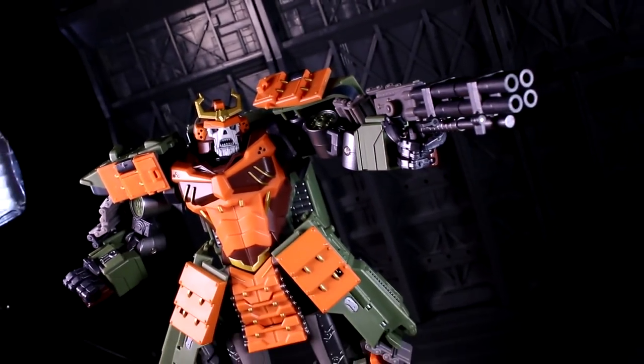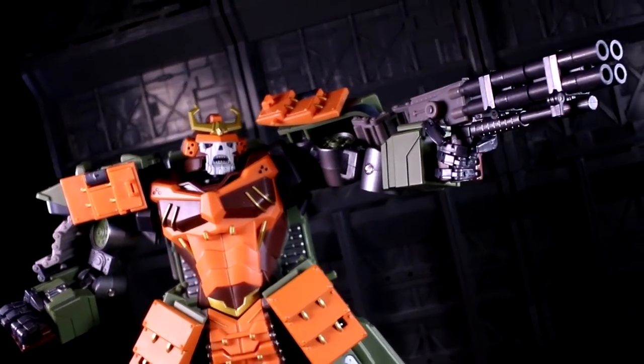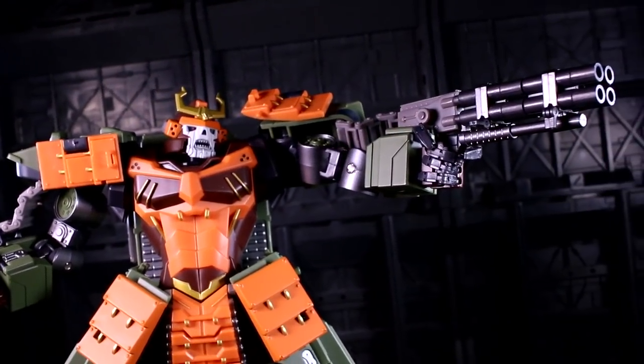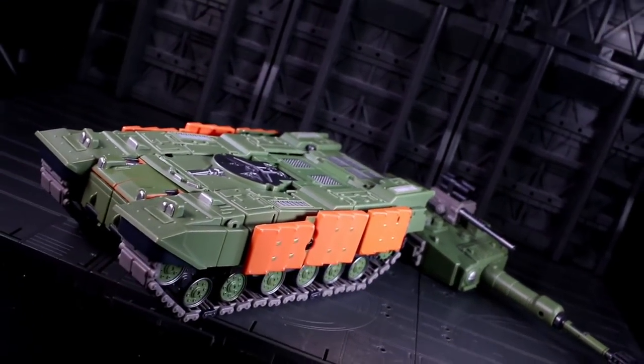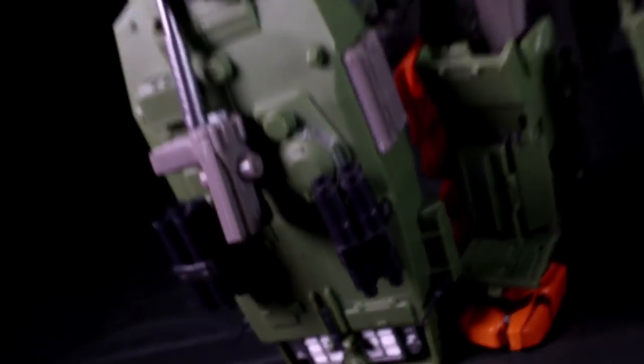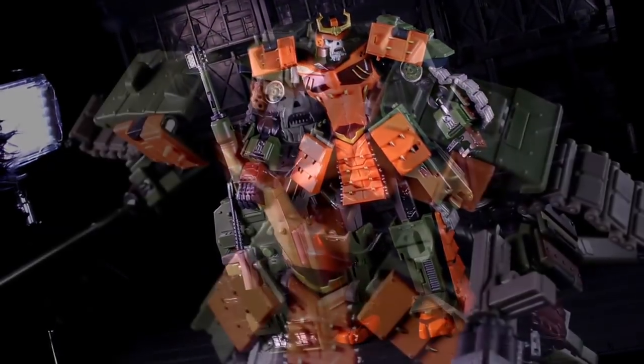His transformation isn't complicated so much as esoteric in places. While the turret backpack kind of has to pop on and off, the fact that Bludgeon can transform from a full robot into a full treaded box without it somehow makes it feel logical. The turret backpack also contains all the weaponry — without it this is still Bludgeon, just a castrated unarmed Bludgeon in either mode.